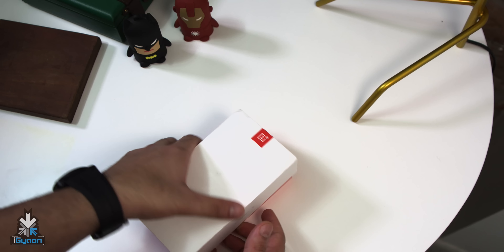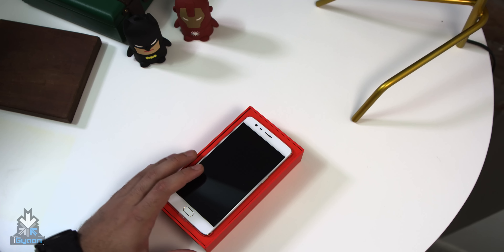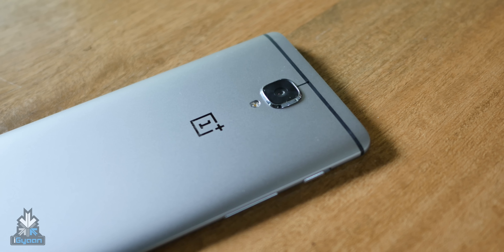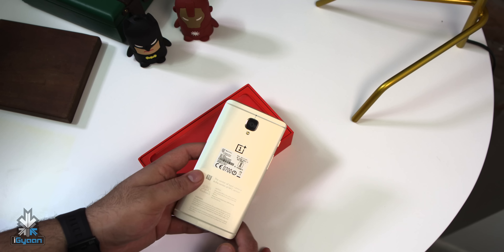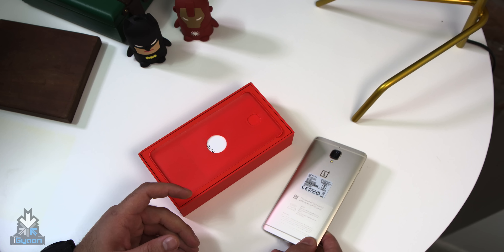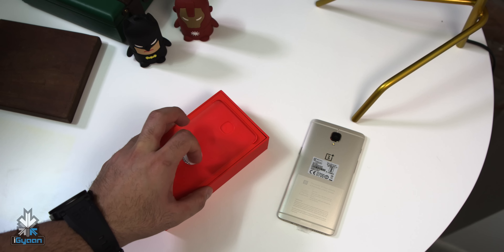It's the soft gold variant. This is a very limited edition variant for OnePlus and they showed it off during the launch of the OnePlus 3. It was not really available — only the grey colour was available at that time. So you can see the soft gold colour over there. It looks fairly nice, it's really shiny, but I'm going to put this to the side for the time being and check out what else is inside the box.